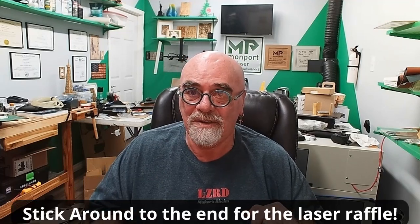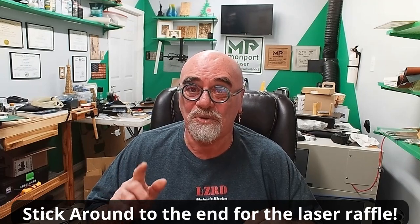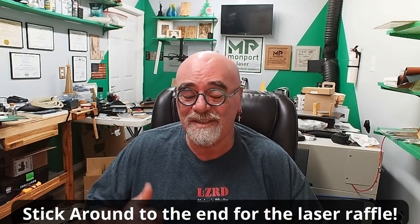Some of the questions I've gotten are how can I bypass this, and people have come up with all kinds of creative solutions. Let me show you what I read in the owner's manual and I'll show you how to do it as well. Let's go.